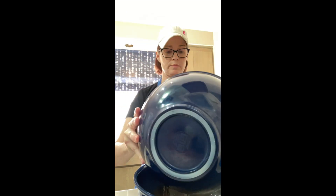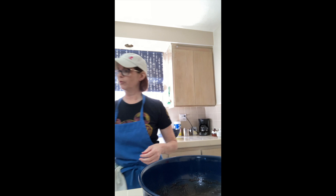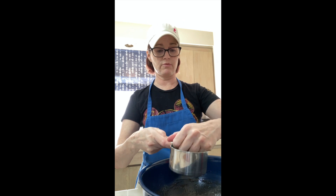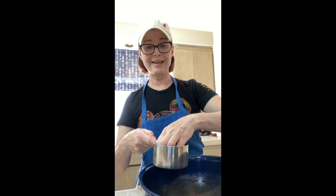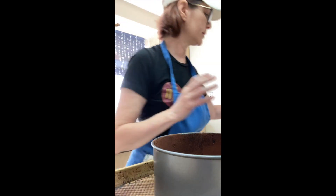Now add in the dry ingredients and whisk to combine. We're going to fold in chocolate chips — I dusted them with flour so they wouldn't settle to the bottom, because this is a very liquidy batter. I'm adding them like this so we don't get any extra flour. Prepped pan is sprayed and dusted.